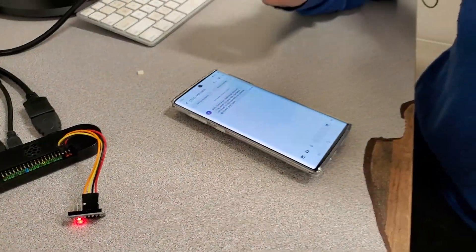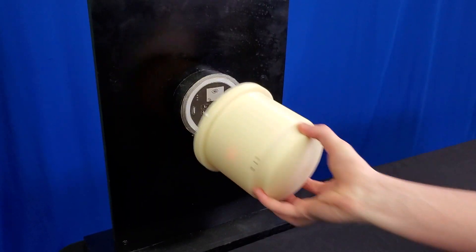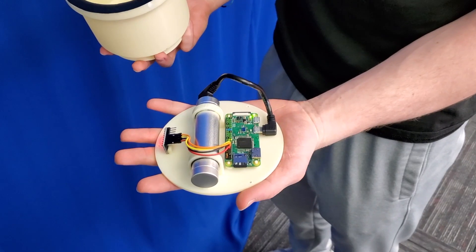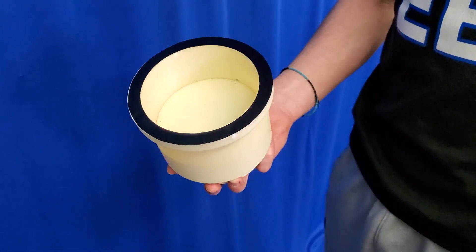If the amount of motion surpasses the limits set in our code, then the Raspberry Pi will send a text message alert over the built-in Wi-Fi module to the owner. These electronic components are secured internally so that if someone tried to disarm our device, the device would have already done its job and sent a text to the owner.